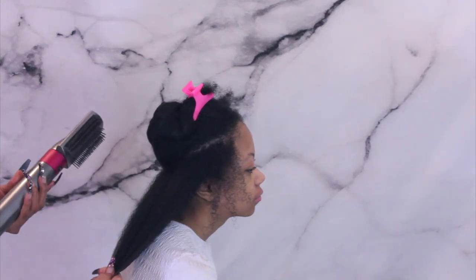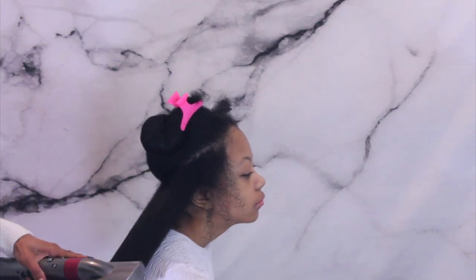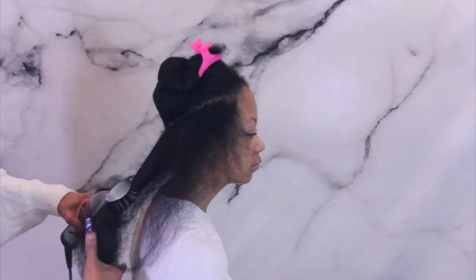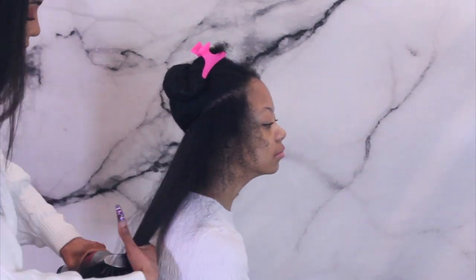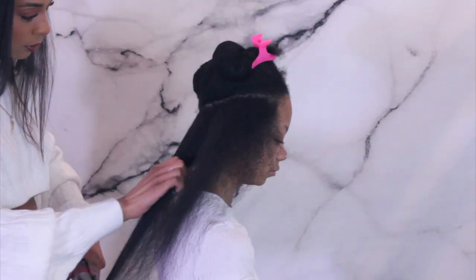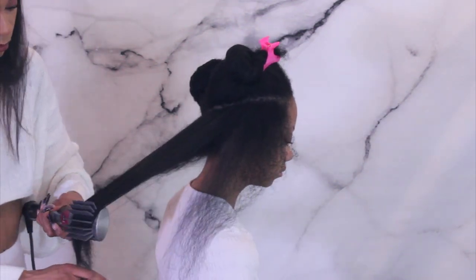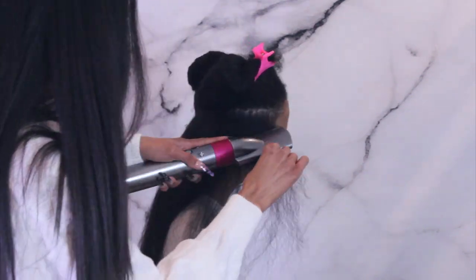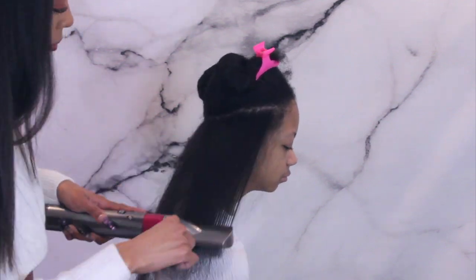Then taking my Dyson blow dryer, I'm going to hold the hair out while brushing it in a very slow downward motion, just to smooth the hair out and get it as dry as possible as fast as possible. I'm continuing these diagonal back thick sections all the way up to the top on both sides. Using a Dyson really helps smooth out the hair without heat damage because it regulates the heat temperature, and it cuts your blow drying time in half.